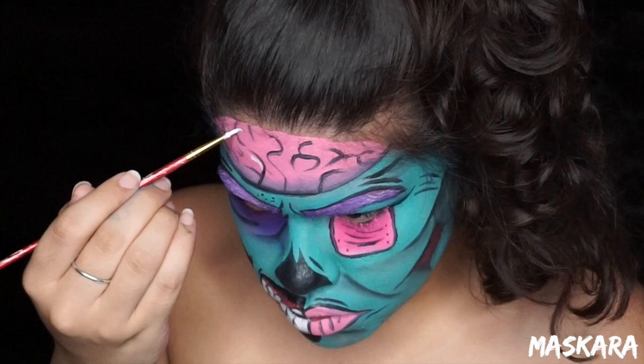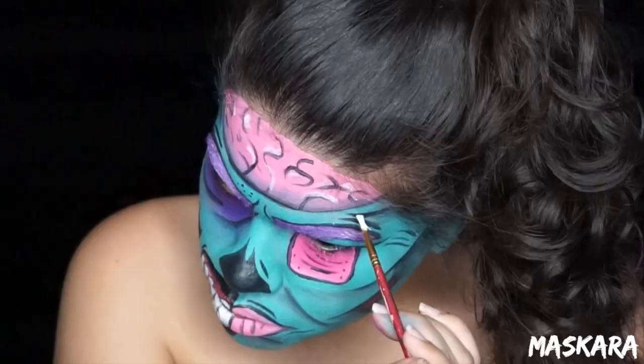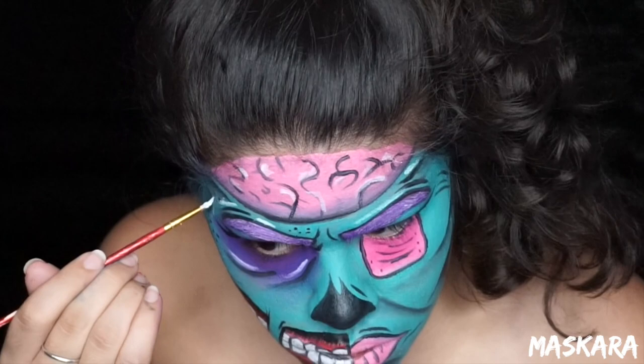Now as always, whenever you shade you should also highlight. So I'm taking some white face paint and I'm going to add that to all of the areas opposite from where you shaded. For example, if you shaded the left side of a line you're going to highlight the right. If you shaded the bottom part of a line you're going to highlight the top.